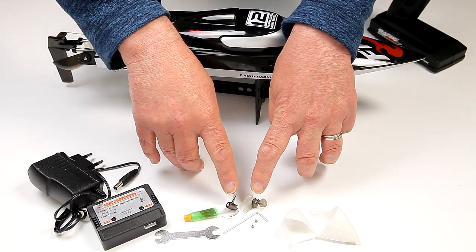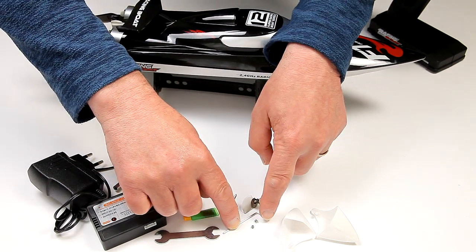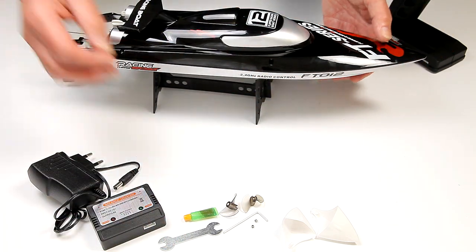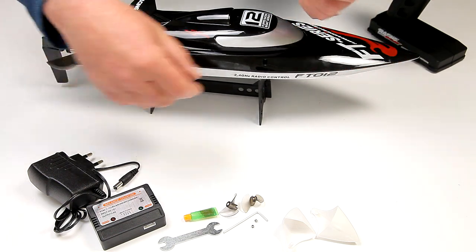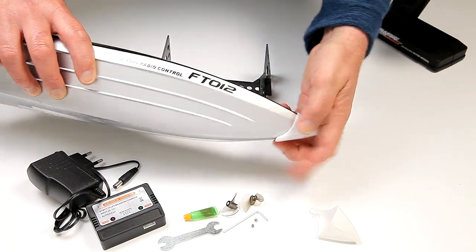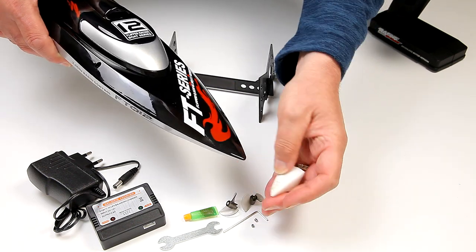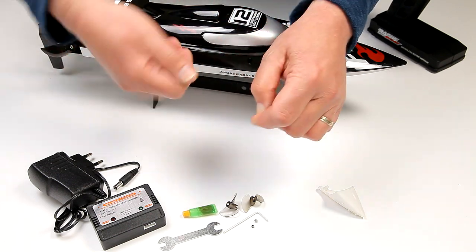You get two spare propellers and a couple of tiny grub screws — I'll show you where they go on the actual prop shaft. You get a little Allen key or hex wrench for putting them in, and a little spanner so you can basically strip the whole thing down with that. The only thing you don't get is a Phillips screwdriver. You also get nose protectors that just pop on and really do protect the hull. There's grease included as well — that goes on the prop shaft coupling.